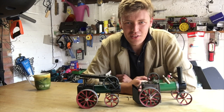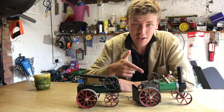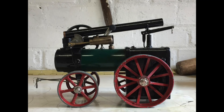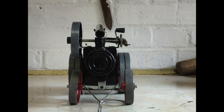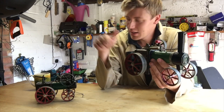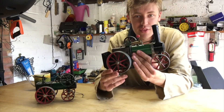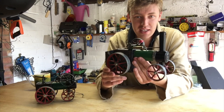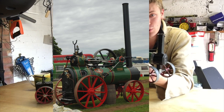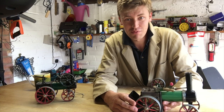Good morning and welcome to Ed's Shed and other projects. Today I'm going to be showing you how I turned an old Mammod TE1A into a little Mammod portable engine. I started off with an original Mammod just like this one here, although this is an earlier one, this is one of the later ones, and I thought how can I turn this into a portable engine? When I was younger I used to crew on a full-size traction engine and also on a portable engine called Old Bob. So I thought to myself, let's try and recreate one.